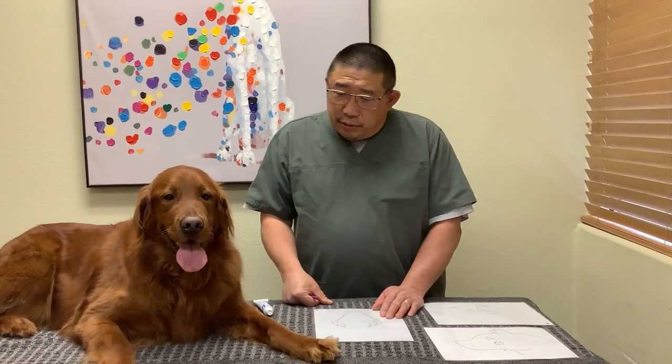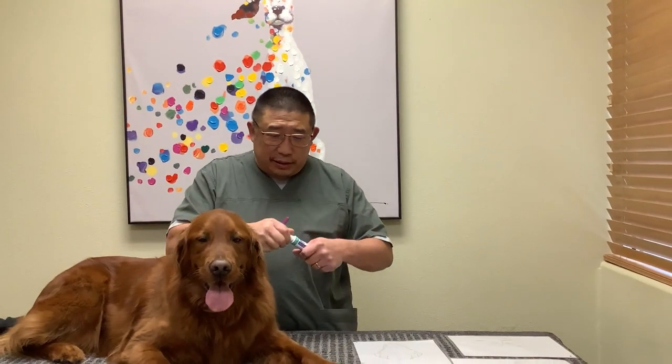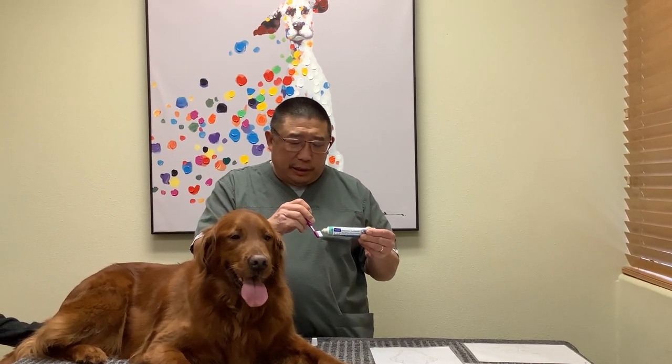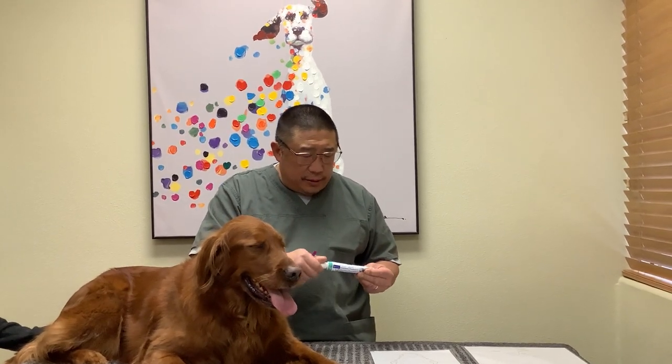Alright, are you ready Bethany? We're going to go ahead and see if we can get your teeth brushed. I recommend using toothpaste — we use CET toothpaste here. This particular one is vanilla mint flavored, which I really like.